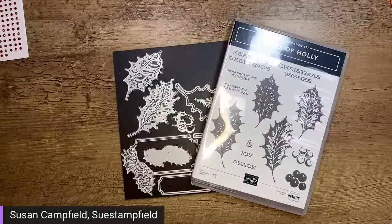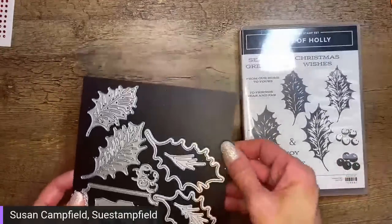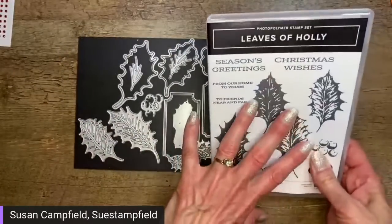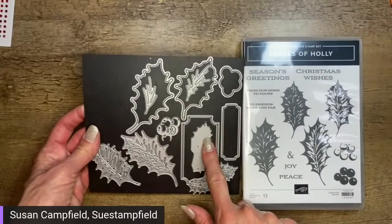I love it when technology does what it's supposed to do! I hope you're all ready to relax and create, because the anxiety with my car has been too much. I'm ready to relax! Let's take a look — we've got the Leaves of Holly and the dies that go with this bundle. I did want to give you a heads up: these dies are on low inventory again. They're so popular they keep selling out.